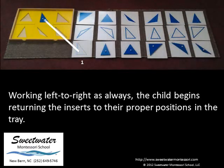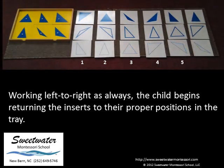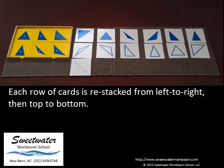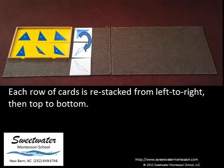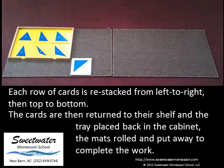Working left to right as always, the child begins returning the insets to the proper positions in the tray. Each row of cards is restacked from left to right, then top to bottom. The cards are then returned to their shelf, and the tray placed back in the cabinet. The mats are rolled and put away to complete the work.